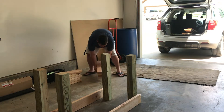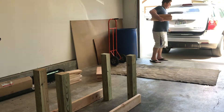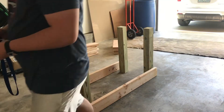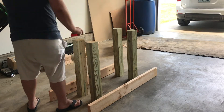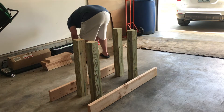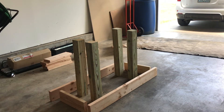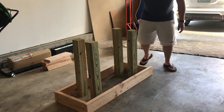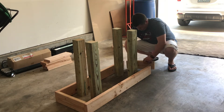The only footage I have is me taking the stuff out of my car and setting down the initial framework. For my design, basically what I'm doing is I'm going to have four legs and I'm going to have some beams that support the majority of the weight. These legs are not going to be supporting the weight — I will have beams screwed into the sides that support most of the weight. I just can't believe I lost all my footage.